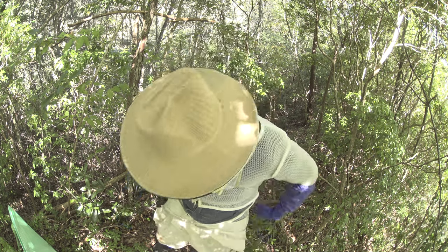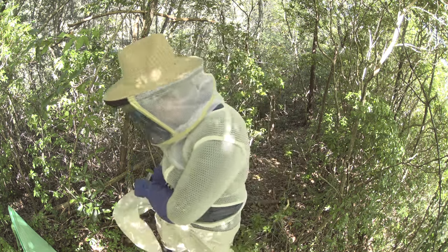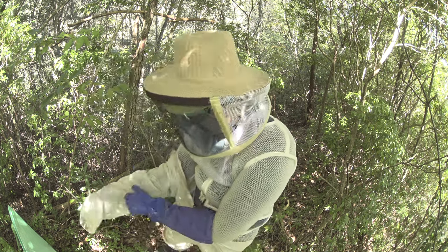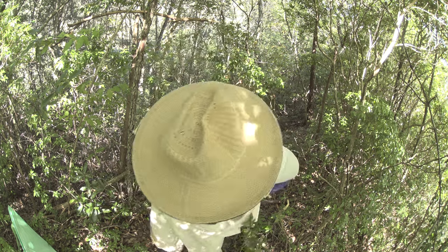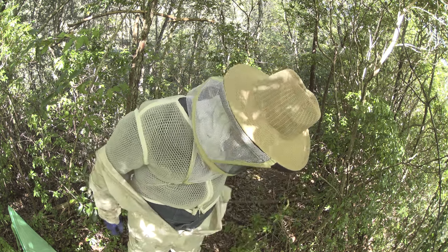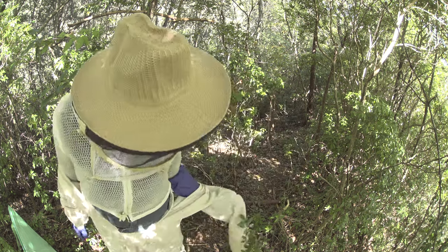And then finally my suit, which has a hole here as you can see — goes on in there. This arm is a little hard to get in.